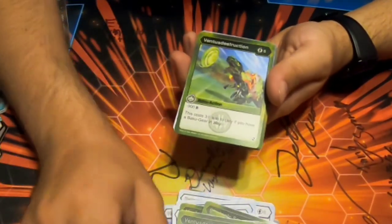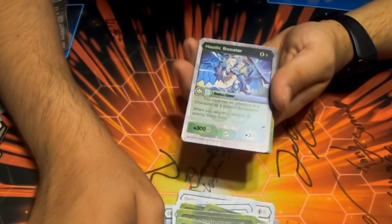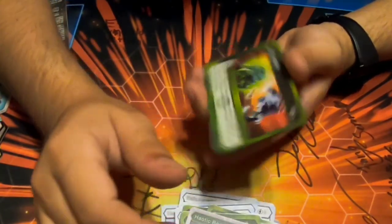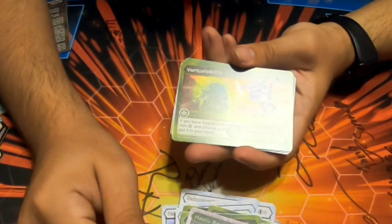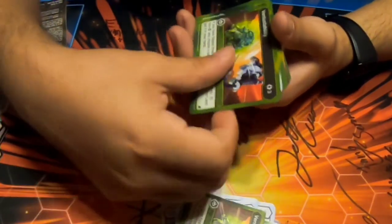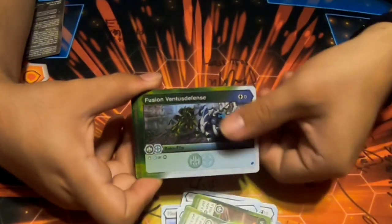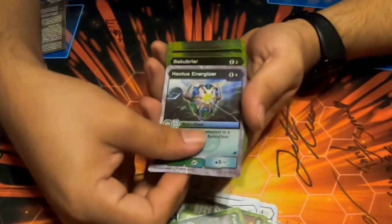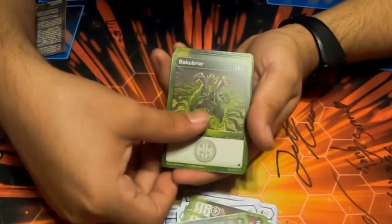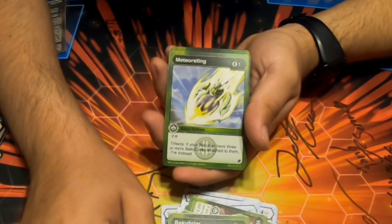Hey Otis Booster — five cost, counts as a second gear, destroy an enemy Baku Gear, Ventus/Chaos, two of those. Ventus Stability — three cost, if you flip three or more cards this attack stop non-Ventus, choose a card that was flipped and put it in your hand. Two of those. Fusion Ventus Defense — zero cost, stop Haos or Ventus, two of those. Two more Haotis Synergizer. Meteor Sting — one cost, minus two, Trifecta minus seven instead. Interesting.